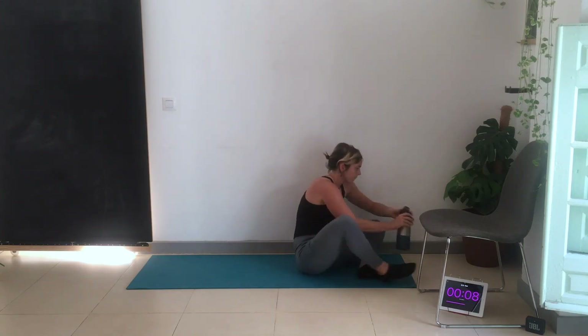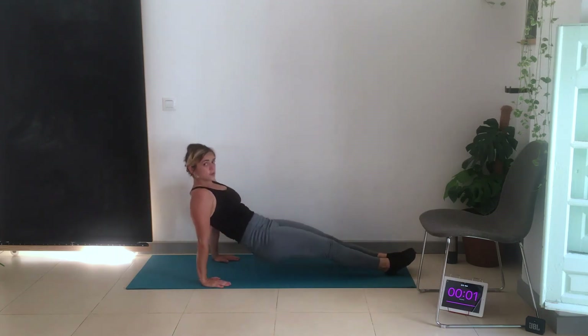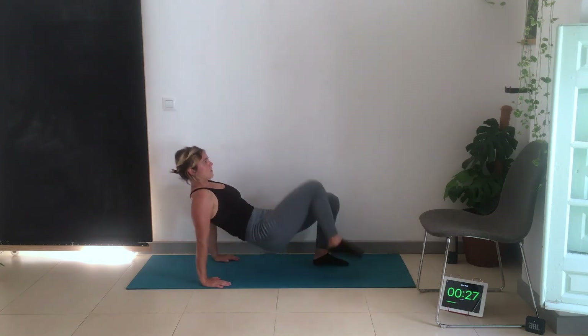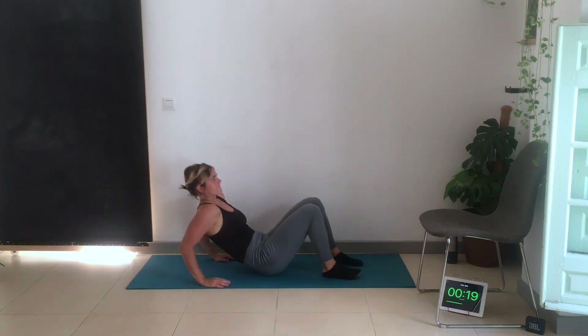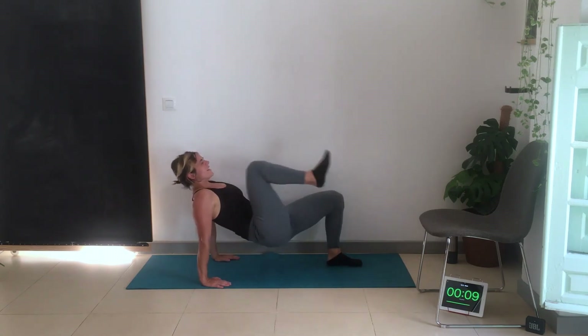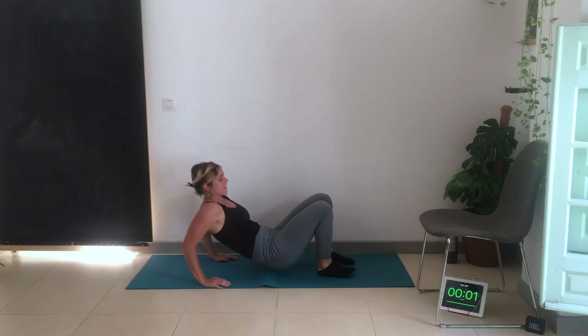Tricep dips on the chair or on the floor. We're going to be here — tricep dip, knee in, knee in. You can have your head back if it's more comfortable. You should feel this burning in the back of the arm — might still be sore from day two. Crunching and feeling it in the core too.